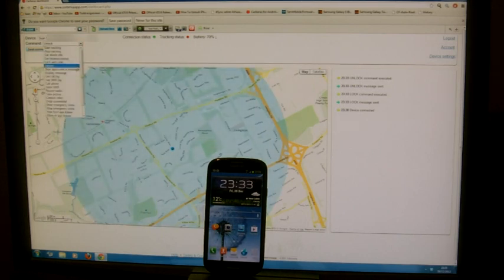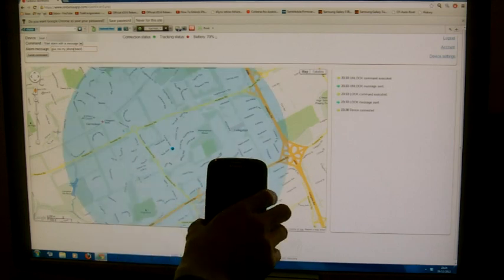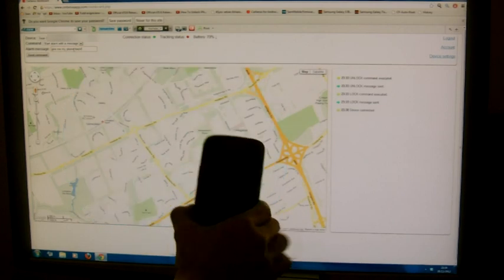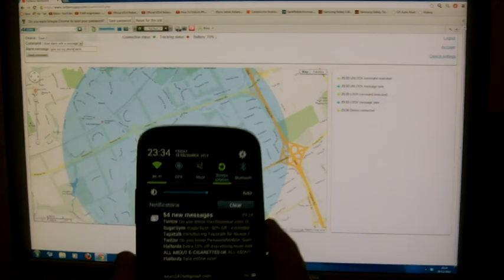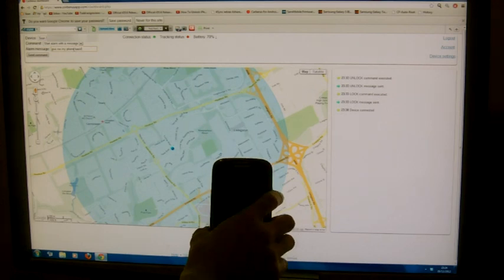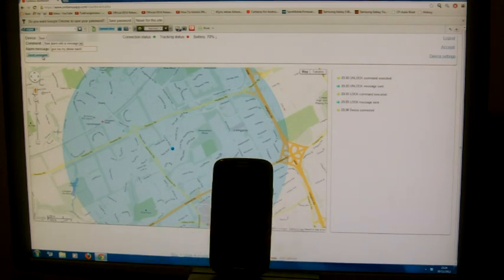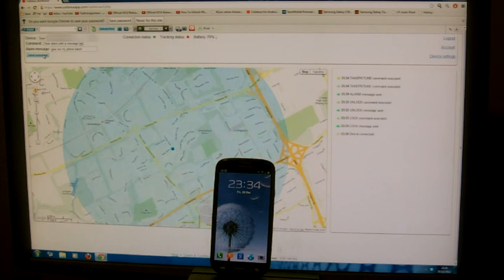One of the other features is we can send an alarm with a message — for example, 'Give me my phone back.' This is loud when it comes up. So if the phone has been put on mute by the thief — as you can see there, we can send the command with the message 'Give me my phone back.' As soon as I touch it, it took the photograph. We can put the sound back on.